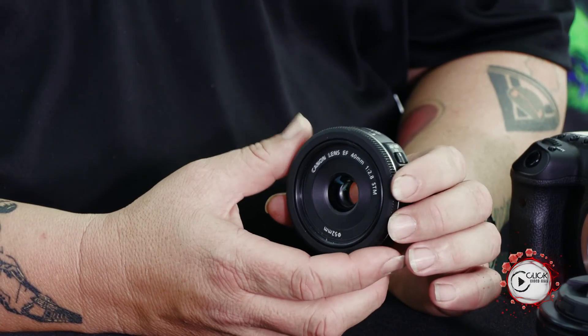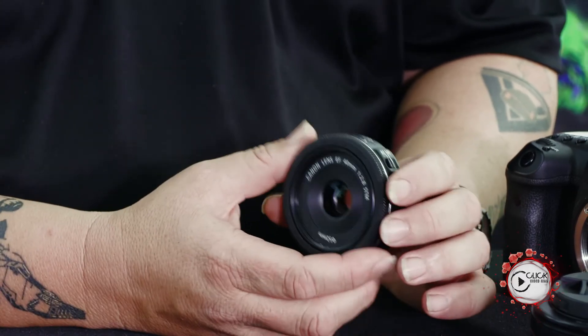Check out a couple of sample images, see what people think of it online. It's had fantastic reviews on pretty much every single site that people have spoken about it. A must-have, an absolute must-have, especially for the traveling photographer. So that's it for the 40mm pancake. Thanks very much for watching.